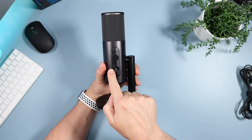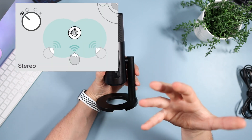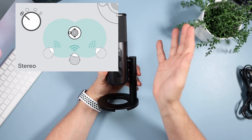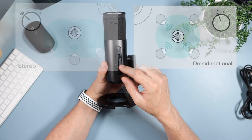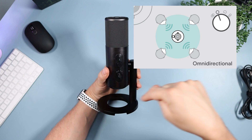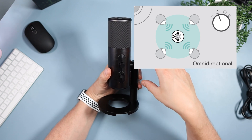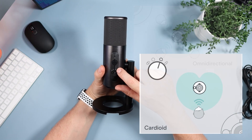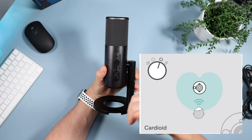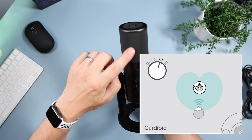There are four polar patterns. The far left is stereo — it works similar to human hearing, sounds very natural, focuses on left and right and mixes sounds from the front. If you move while talking it will pick up the impression of movement. Next is omnidirectional — perfect if you have several guests, as it captures sound from all around without any focus, so you place this microphone in the middle of all participants. Then there's cardioid — the best choice for solo recordings, focused on the front while rejecting sides and rear.